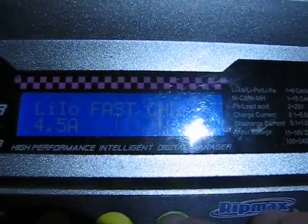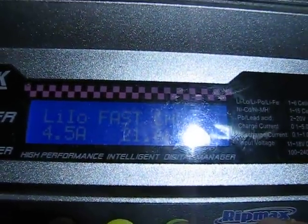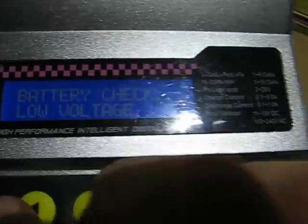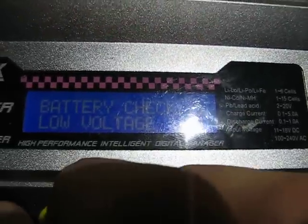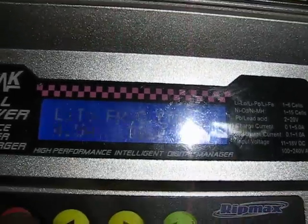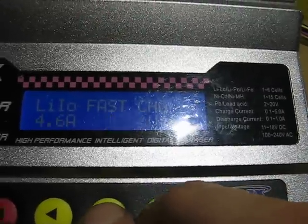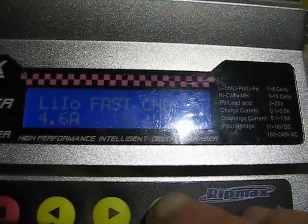To show you — at 18 volts it won't charge. 21.6V is too much for it right now, so I have to start it at like 14 volts.